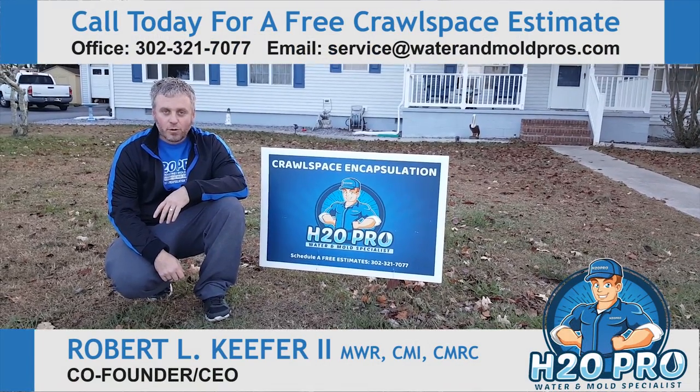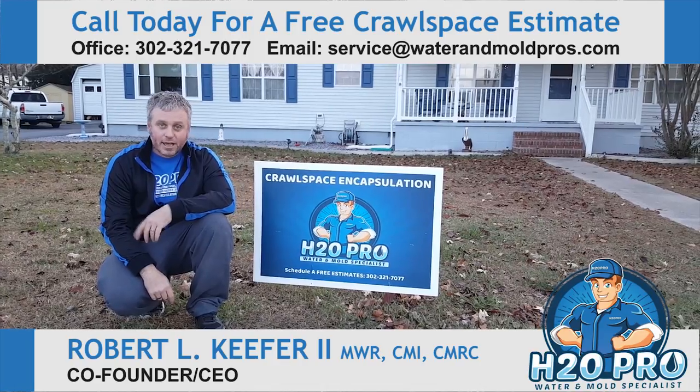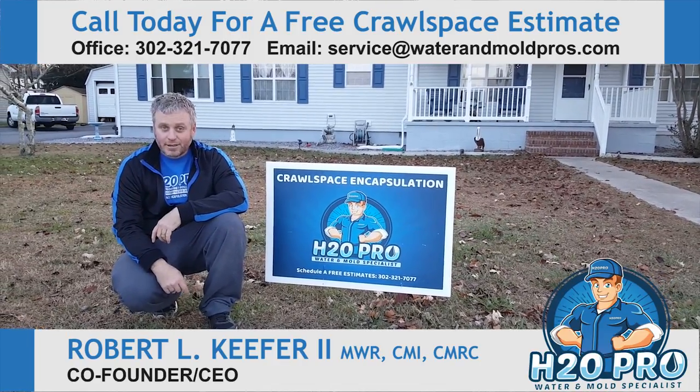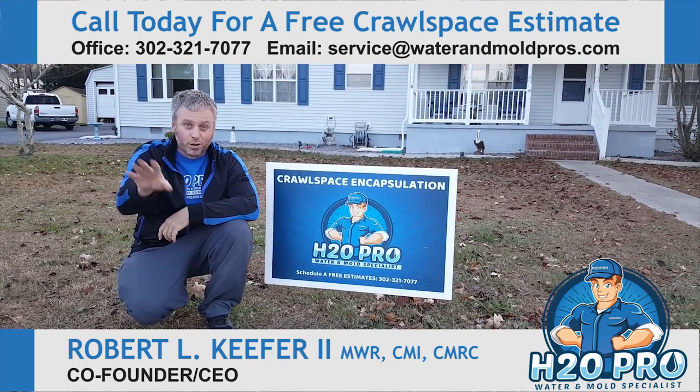Hi, Robert Kieper here with H2O Pro. We just got finished encapsulating this crawl space and are really excited about taking you down there and showing you what our team did. It is just going to blow your socks off.